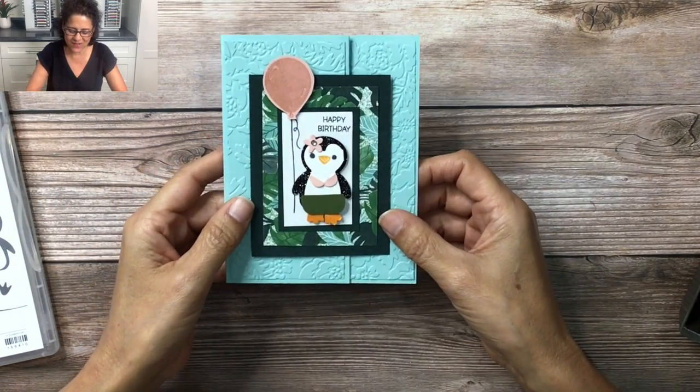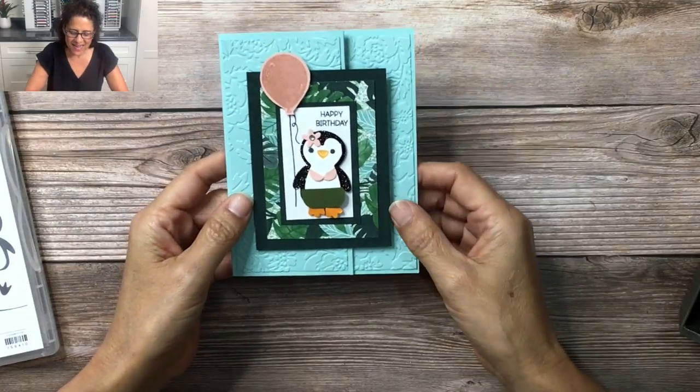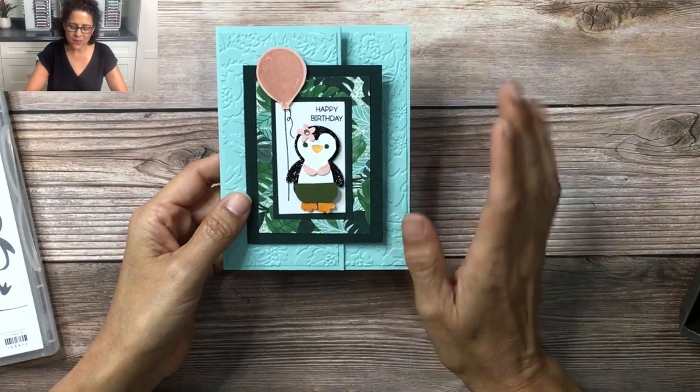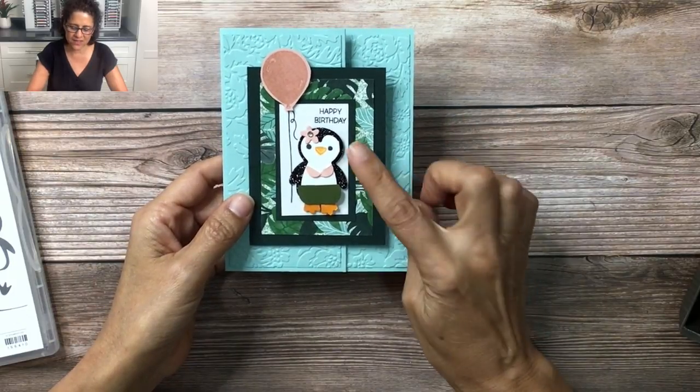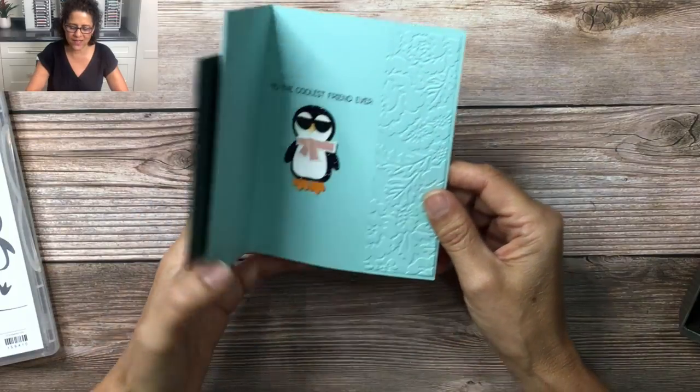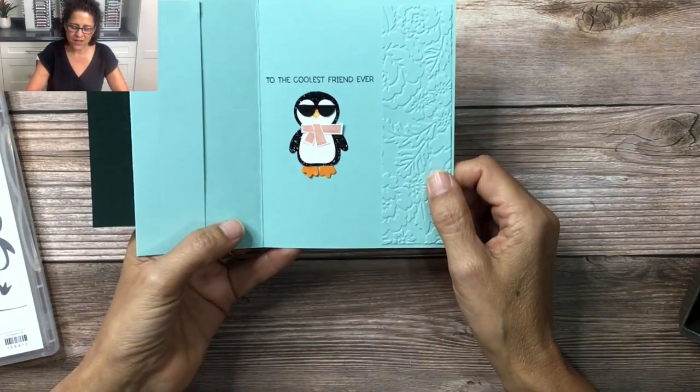I did my little punch art hula penguin of course, and then I was stamping with my friend Jody Hashimoto of the Stamping Owl and she came up with a really fun way to create sunglasses for the penguin, and so I was able to make a cool friend for my penguin on the inside of my card.